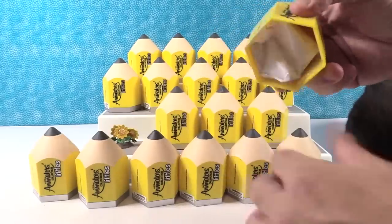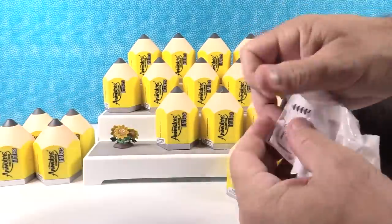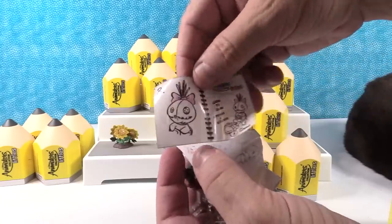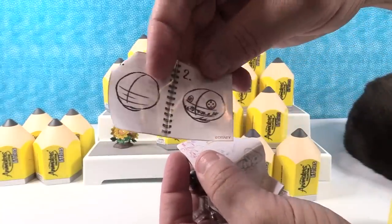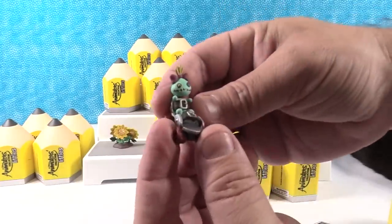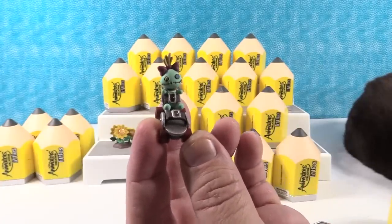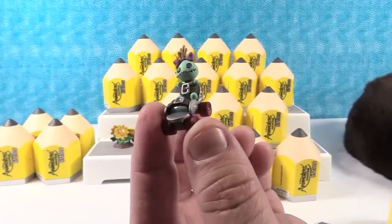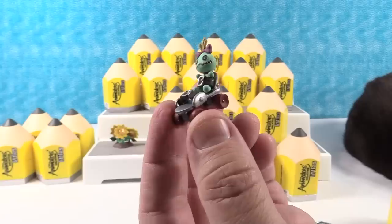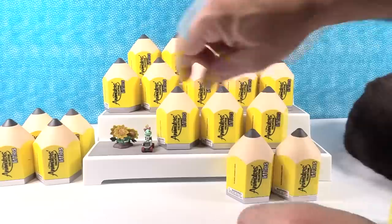I'm going to open this one. I got a different how-to-draw — how to draw Scrump. And that's who we have: a little Scrump in the roller skate. This is another common. That is an old-time roller skate right there. My mom actually had a pair of those skates. The Scrump is so cute.